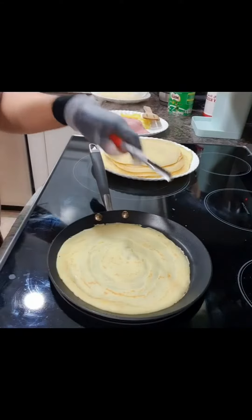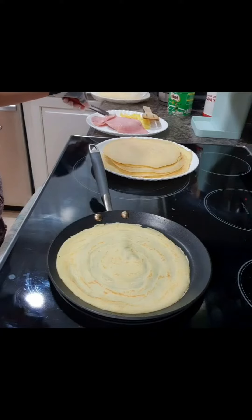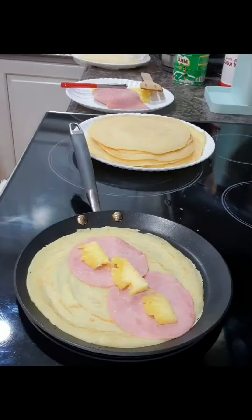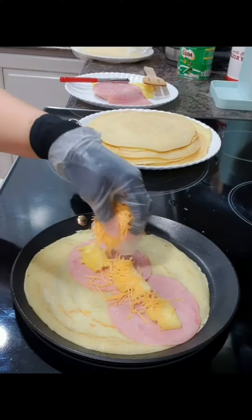Put crepe... let's put pineapple, cheddar cheese.